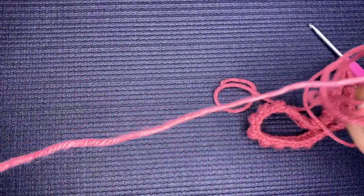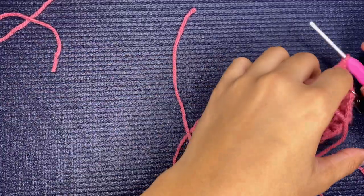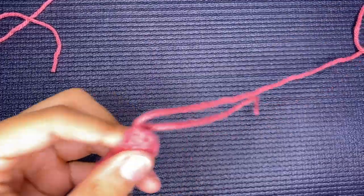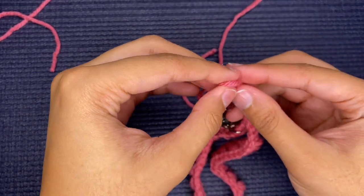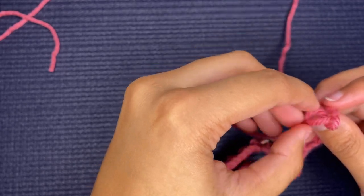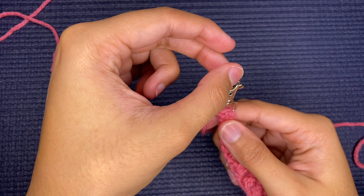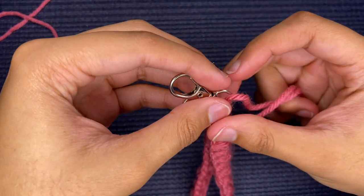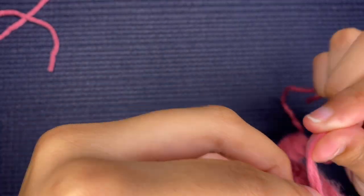Leave quite a bit of yarn to wrap around — more is better than less — then cut the string. Make it tight, and to secure it make one to two knots. Now bring your metal clasp to the top of the keychain, take your two strings, and just wrap securely around both.